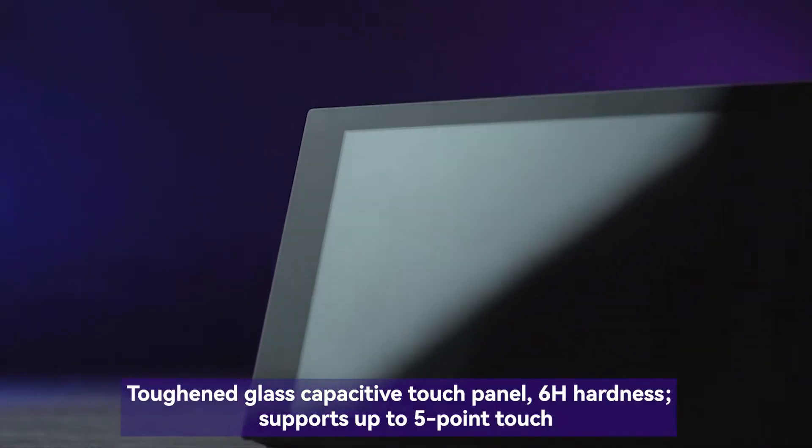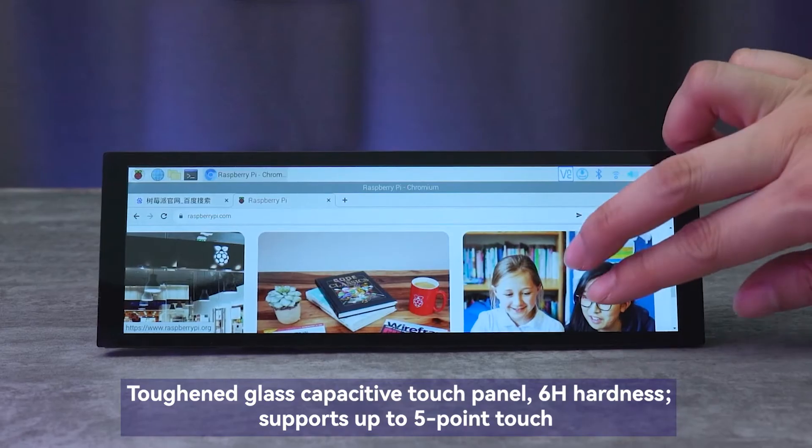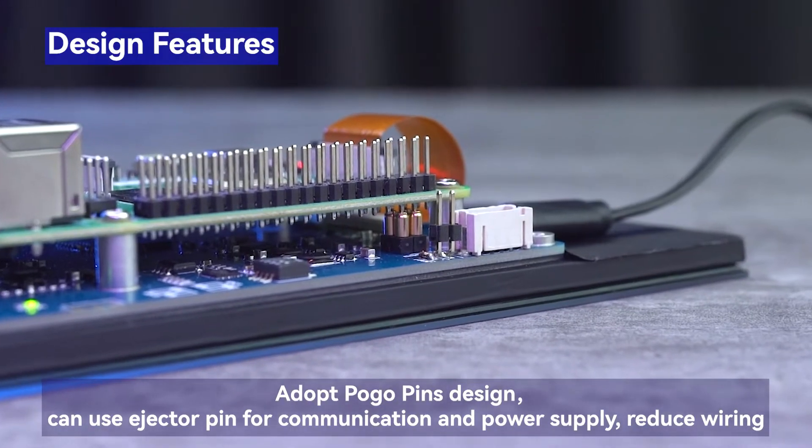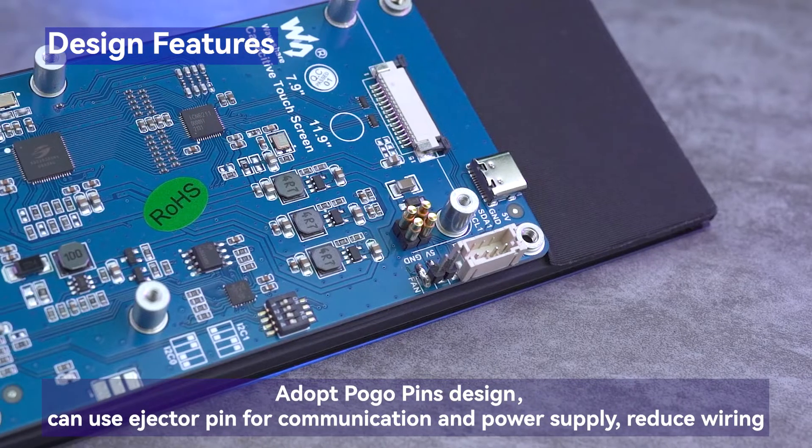It has a toughened glass capacitive touch panel with 6H hardness and supports up to five-point touch. It adopts a pogo pins design, allowing use of an ejector pin for communication and power supply, which reduces wiring.